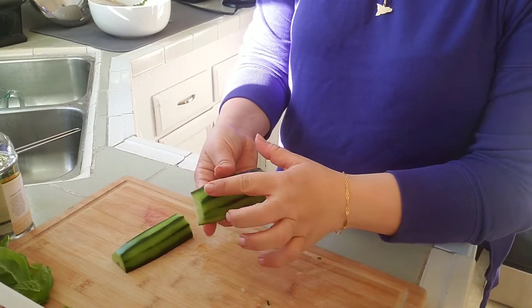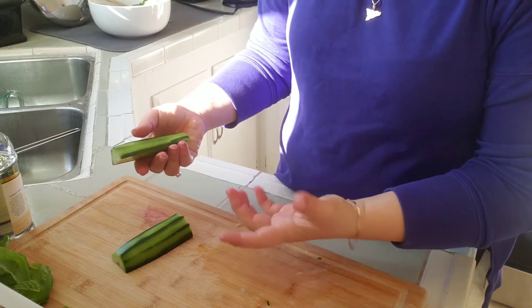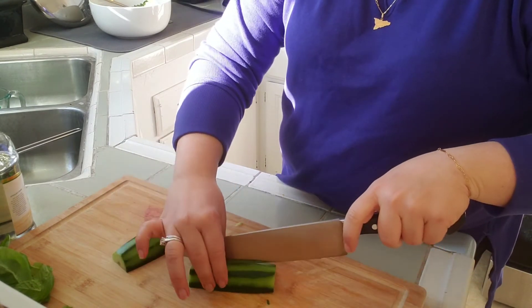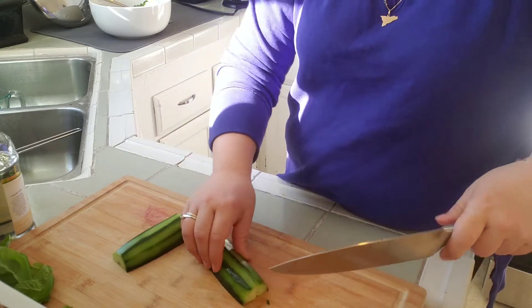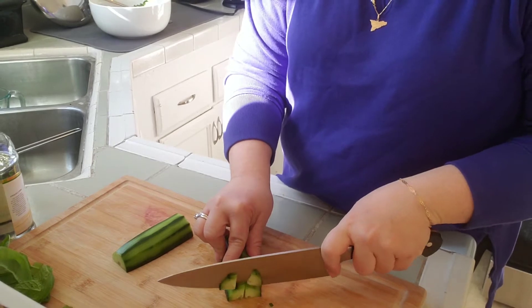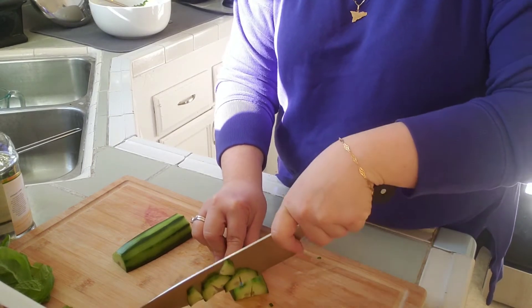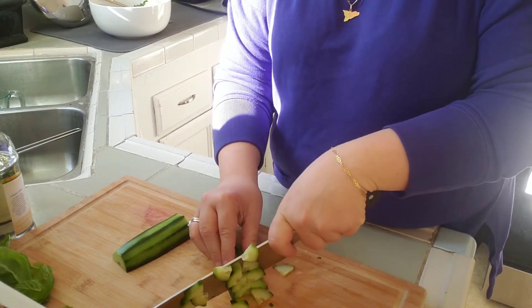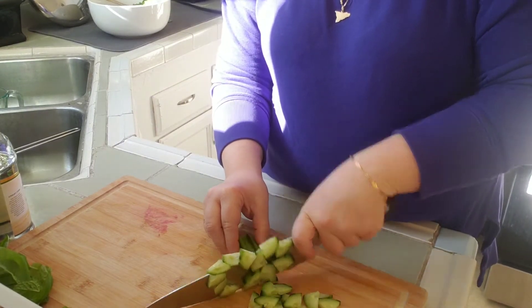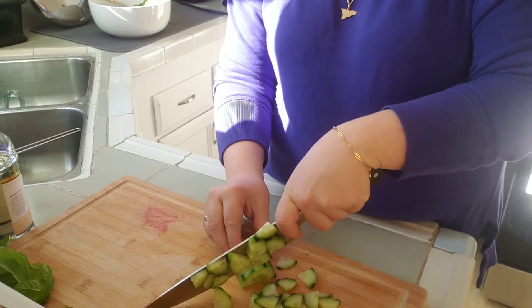For the cucumber I took some of the skin off with a vegetable peeler, but otherwise I'm going to leave it intact and I'm going to be quartering this and slicing it thin. I'm using an English cucumber but you can use whatever you have.